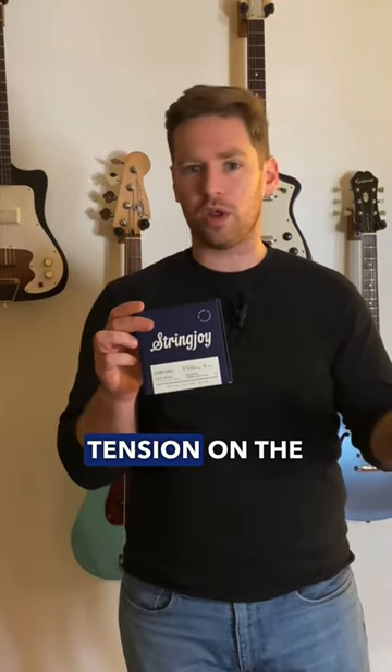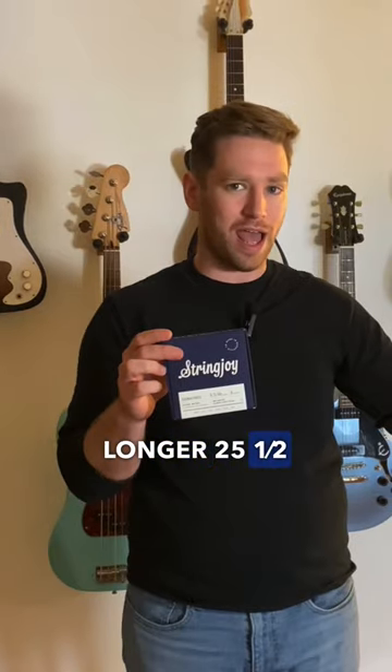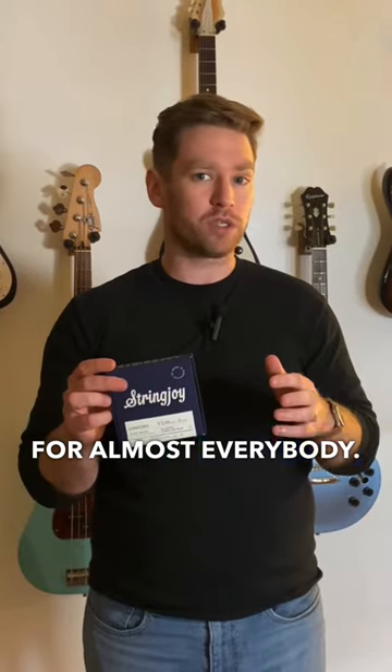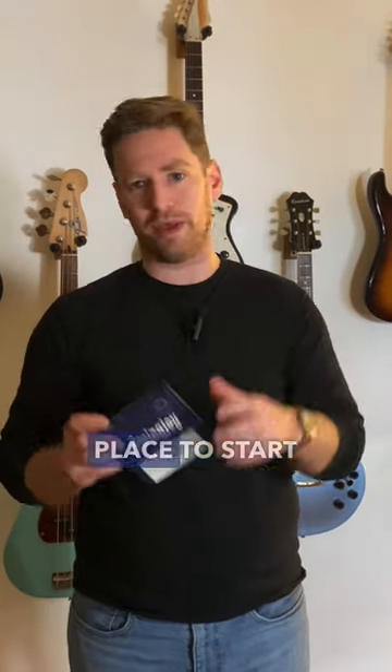Just having slightly less tension on the top end versus a typical 10-46 is a great way to balance out the slightly longer 25.5-inch Fender scale, and really arrive at something that I think is kind of like a perfect do-it-all for almost everybody. So if you've got a preference, there's nothing wrong with it. But if you don't know what strings to try out on your Strat, the 9.5-46 I think is the perfect place to start out.